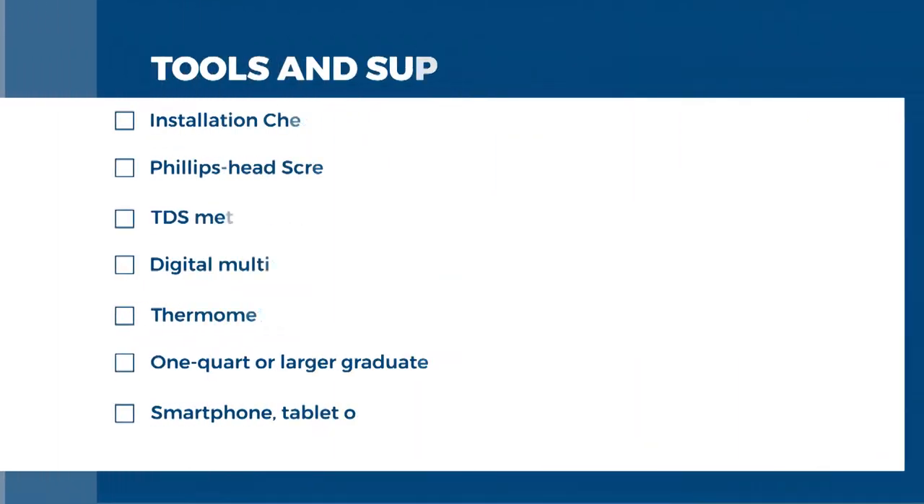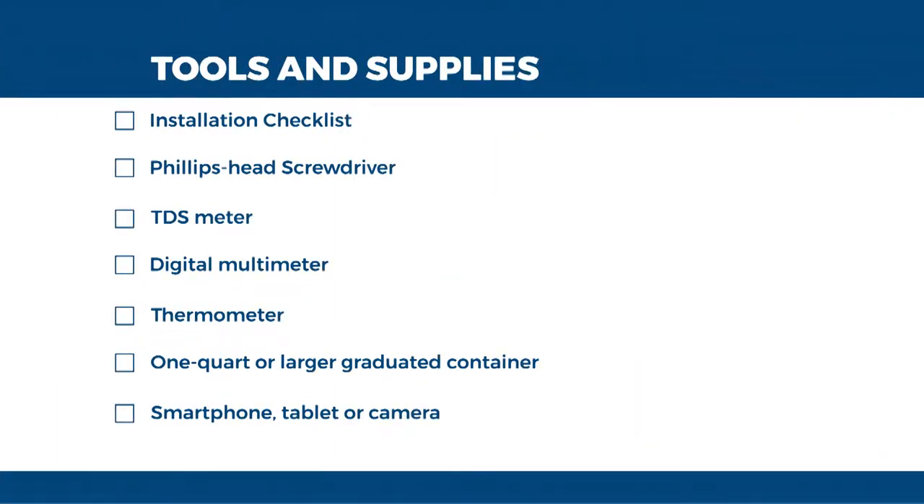The tools and supplies you will need for this are as follows: the installation checklist, a Phillips head screwdriver, a TDS meter, a digital multimeter, a thermometer, a one quart or larger graduated container, and a smartphone, tablet, or camera.